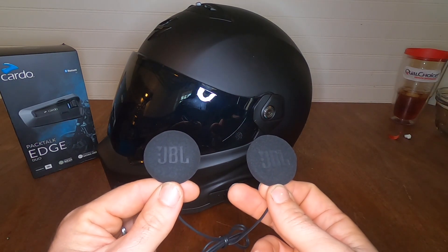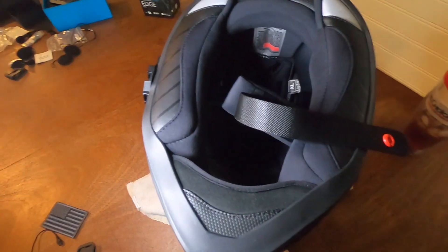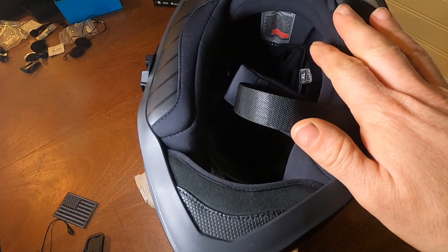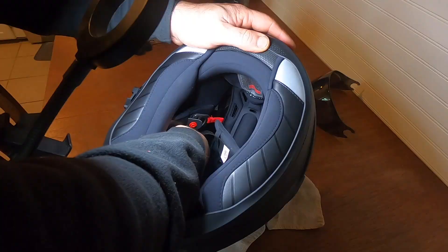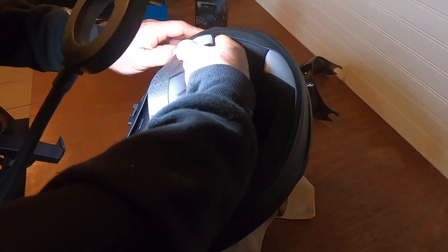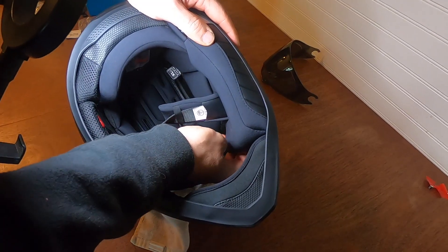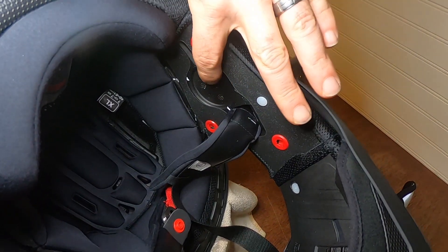Step by step on that. The helmet we're working with today is a Scorpion Covert FX, just like the one I have — this was for my cousin. We're gonna gut the inside of the shell. Pretty easy job: run your fingers up the inside, find the spot and finger it a little bit. You'll hear when she lets go. Sometimes you got to use the thumb too.